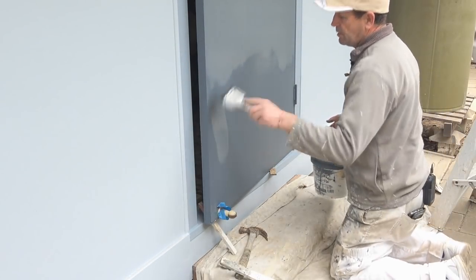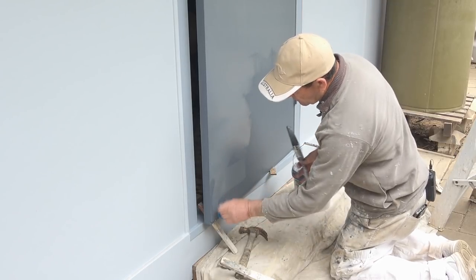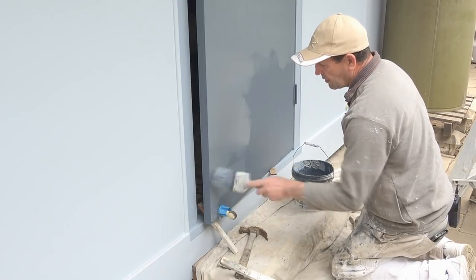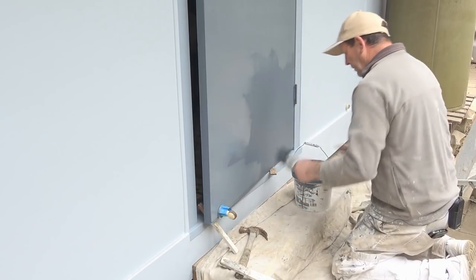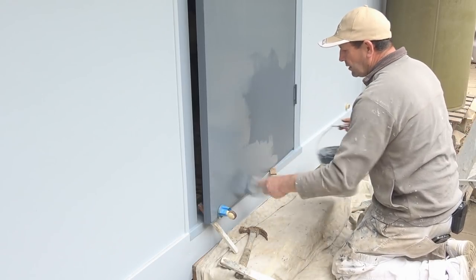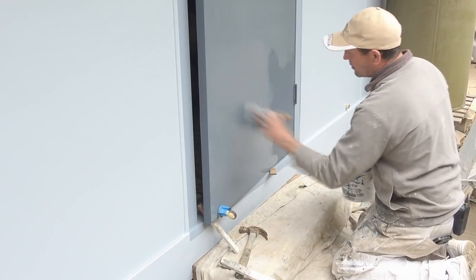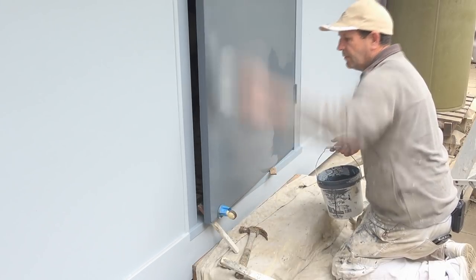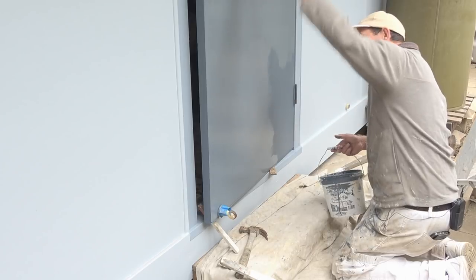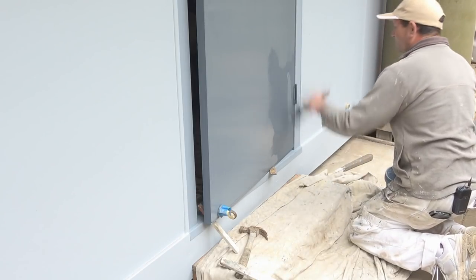Now I'll do the bottom section — it's basically the same as the top. I'll do the edge, spread the paint out, then lay it off again. As you'll notice, I'm brushing back well into the previous section. You don't want to see any join marks, so down the side again.